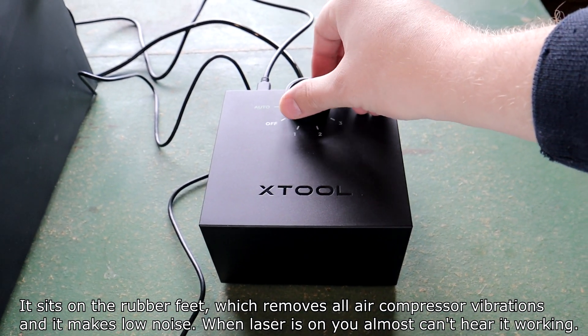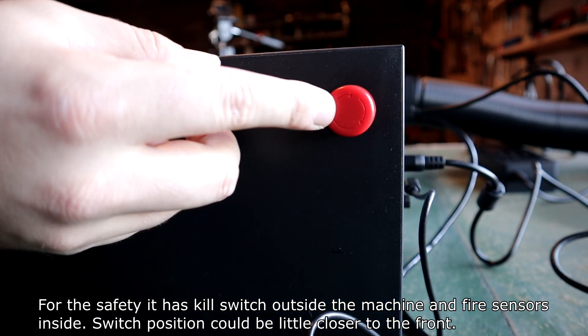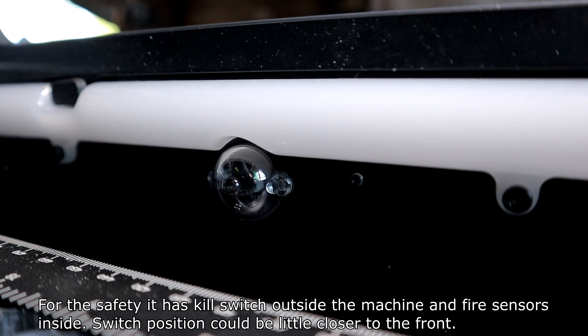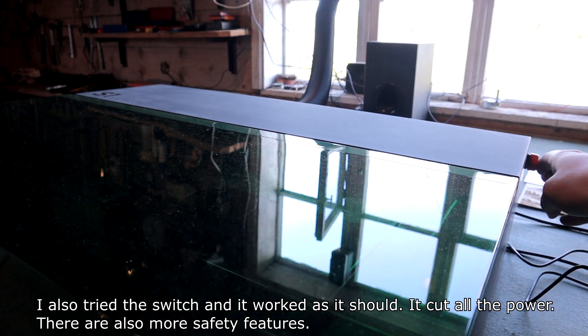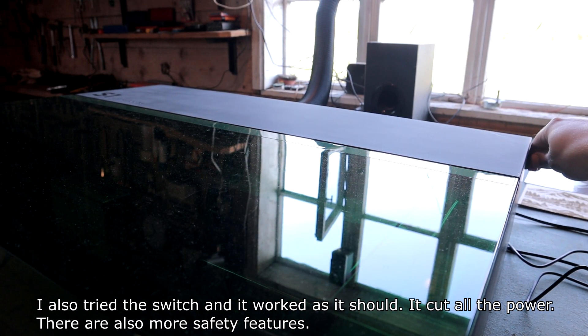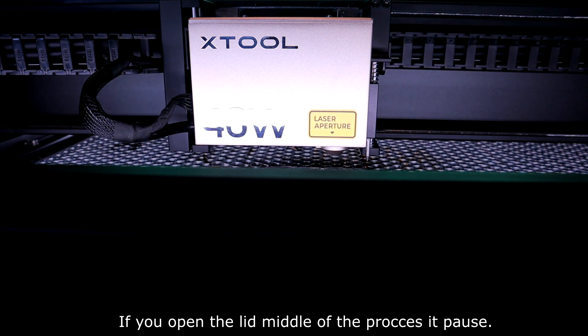When the laser is on, you almost can't hear it working. For safety, it has a kill switch outside the machine and fire sensors inside. The switch position could be a little closer to the front. I also tested the switch and it worked as it should — it cut all the power. There are also more safety features: if you open the lid in the middle of a process, it pauses.